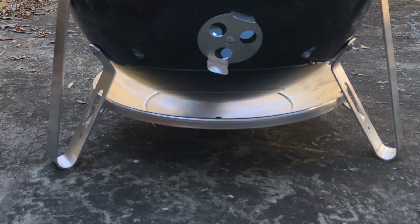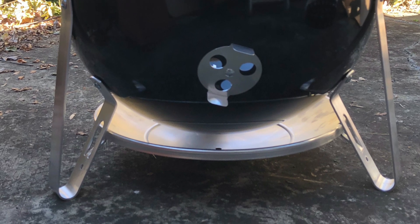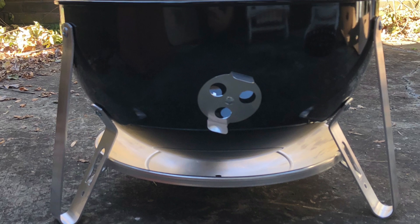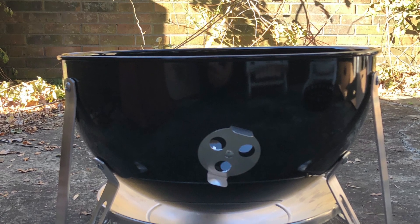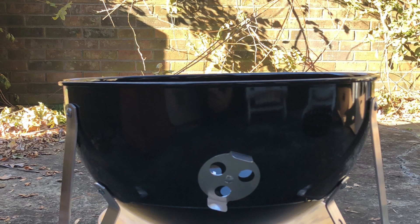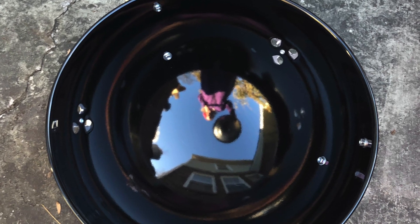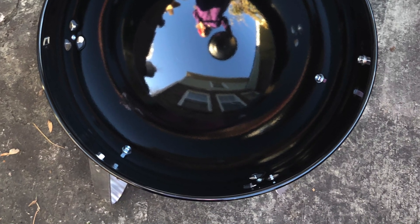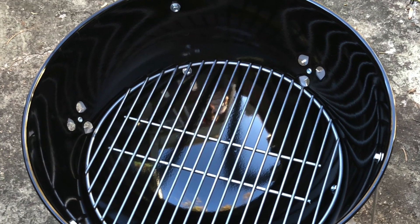Inside the bottom you have your ash grate. It comes with an ash tray to catch your ashes. In the smaller version the tray goes on the inside, but on the larger versions it goes on the outside. I don't see it as very helpful that way — I guess it's to catch anything that might come out of the little temperature vents.